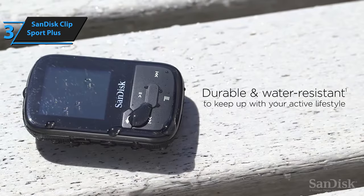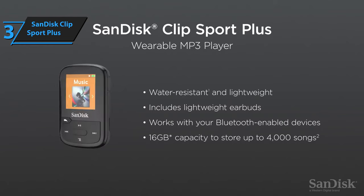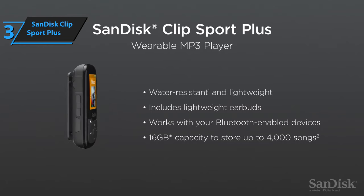Overall, the SanDisk ClipSport Plus is an excellent value-for-money MP3 player that delivers a fantastic audiobook and music experience for those on the go. For the listed price, you can't beat this one.